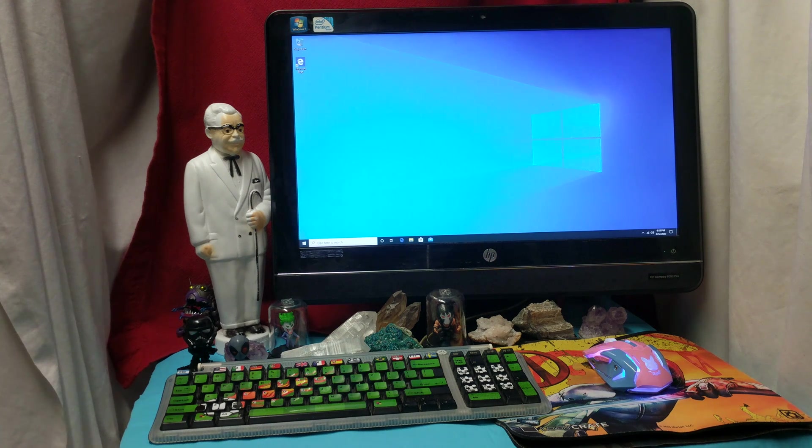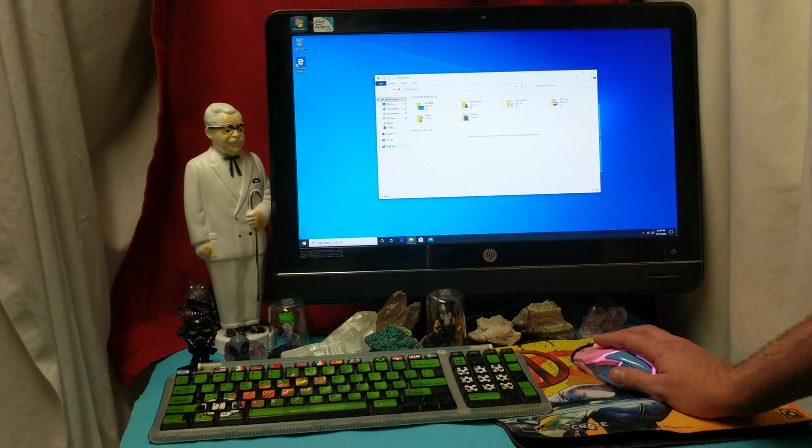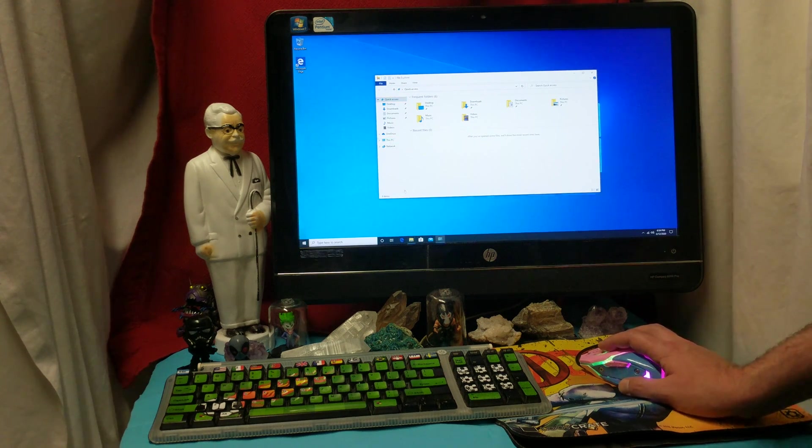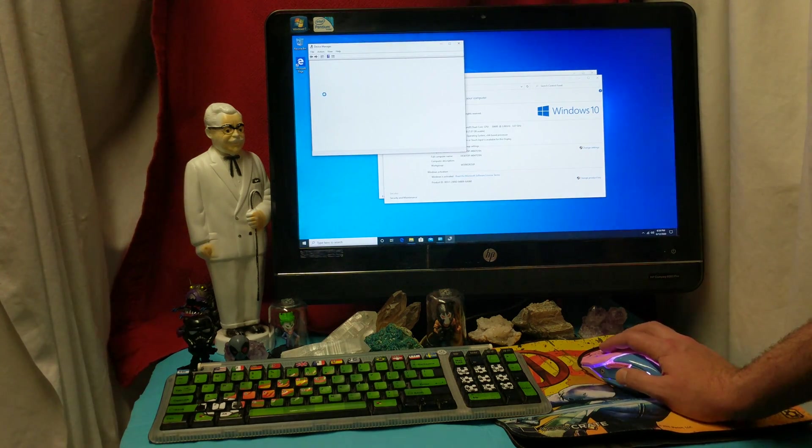We have a dual core processor on this thing. No video card, or at least onboard video card that uses the RAM. I've upgraded the hard drive to an SSD — 256 gigabytes — and the RAM is upgraded from two gigabytes to eight gigabytes. In the device manager we'll take a look at the video card.